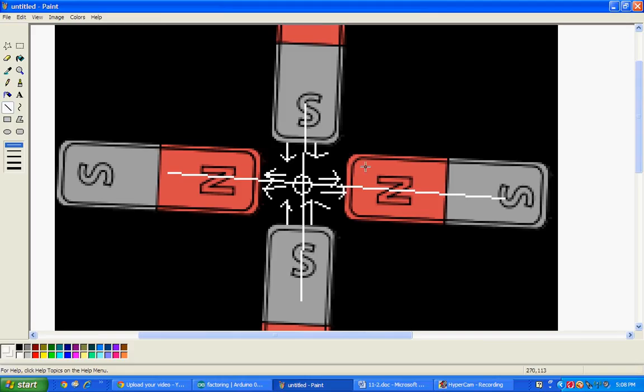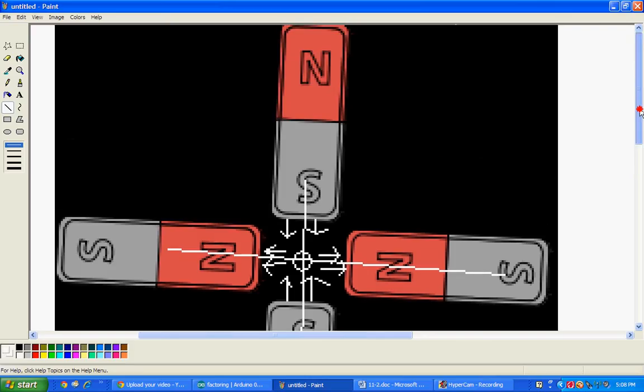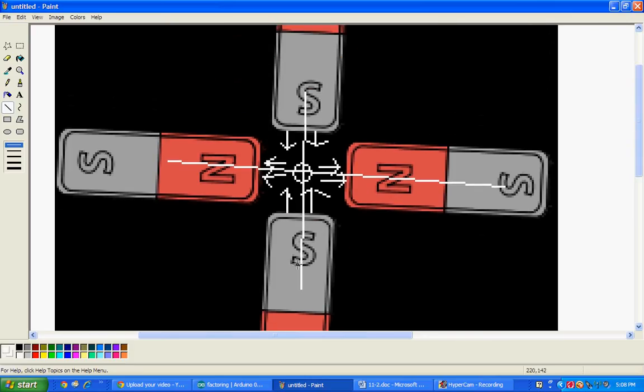As you can see in this representation of a quadrupole that I have drawn up on Paint here, you have four bar magnets. Now we're just going to focus on the area of the sides of the bar magnets that point in towards the center circle. These white lines right here are the axes — this is the y-axis, the x-axis.